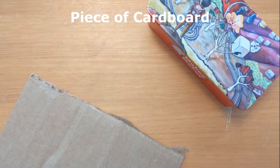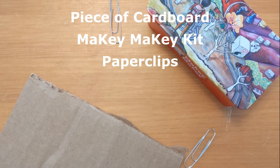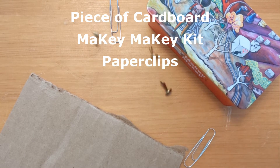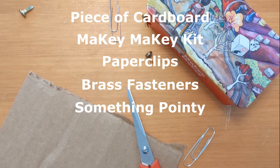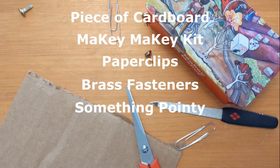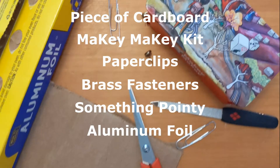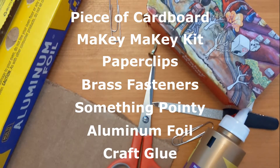Other than a computer, you're going to need a piece of cardboard, your Makey Makey kit, two paper clips, four brass fasteners, something pointy to poke holes in the cardboard — I used a nail file — some aluminum foil, and some craft glue or any type of Elmer's glue will work.